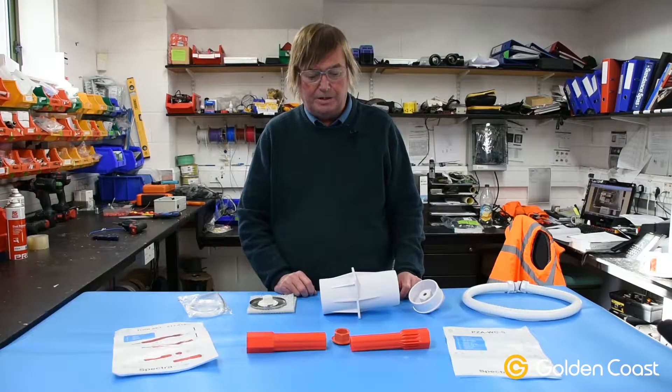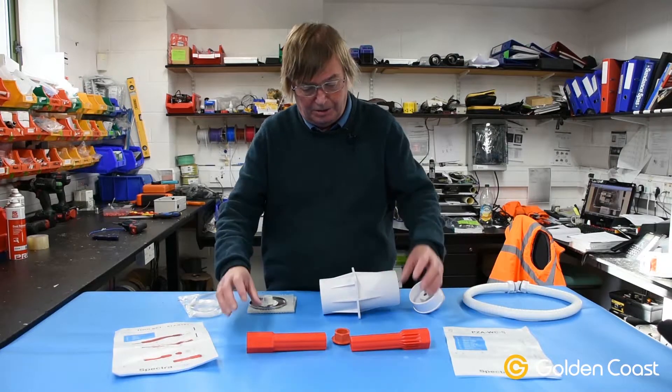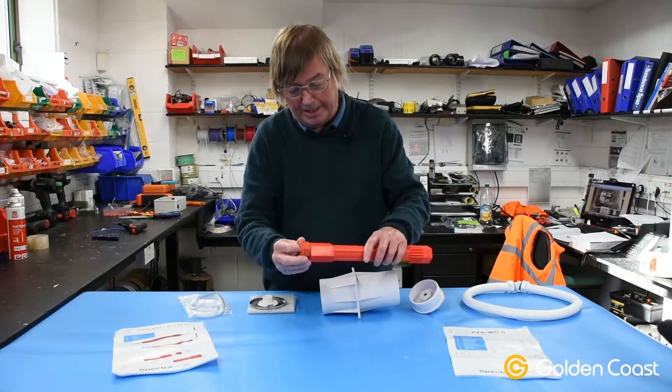Today we're going to be looking at the red installation tool from SpectraVision, which goes with the Adagio Pro range of lamps. The tool itself comes in two halves which simply fit together, and then there's a red nut that goes in the end.